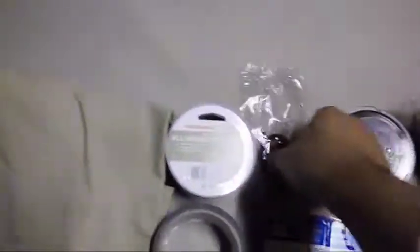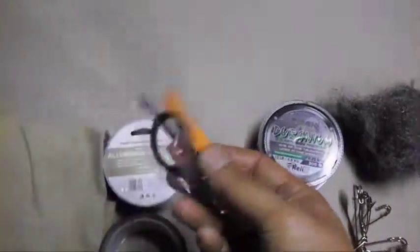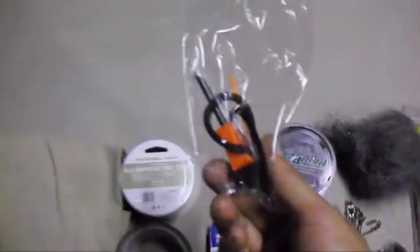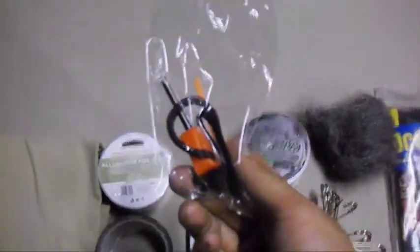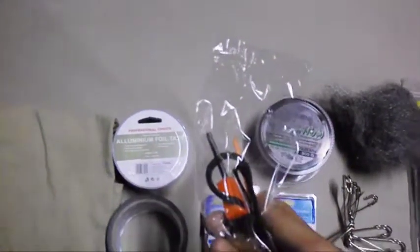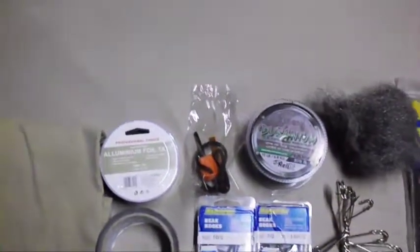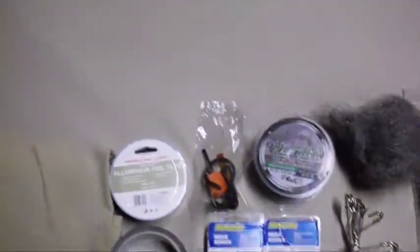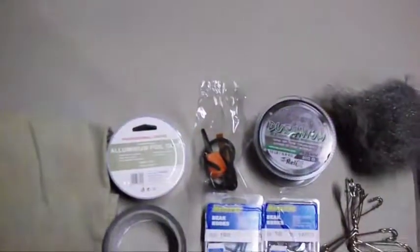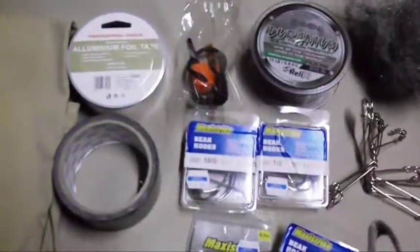This fly starter — a ferro rod — was $2.49 off Trade Me. A heads-up: handles on fly starters almost always come off regardless of brand. Just pull them off straight away and wrap some duct tape around it. You can use the duct tape as an extender for your flame, so it's multifunctional in itself.